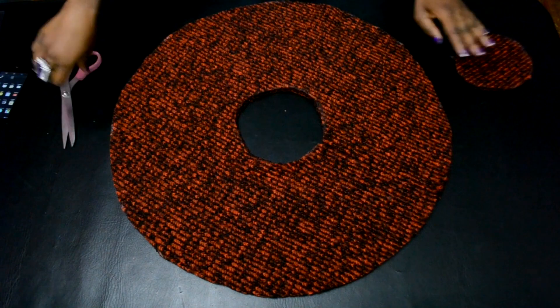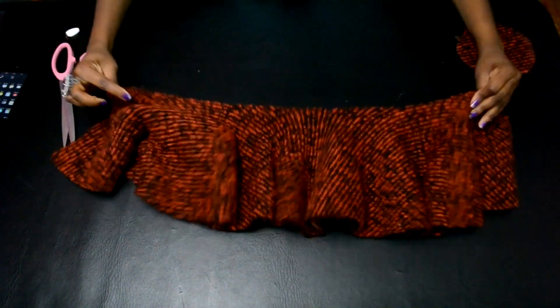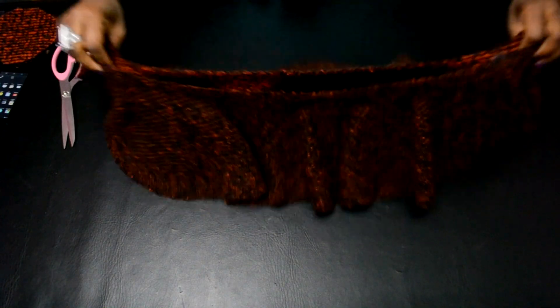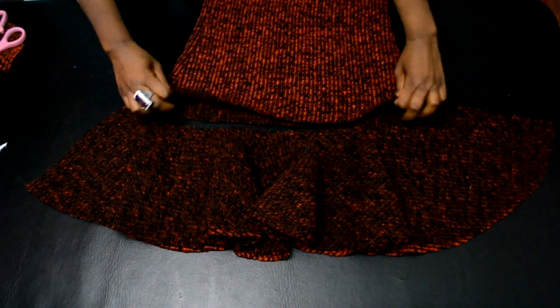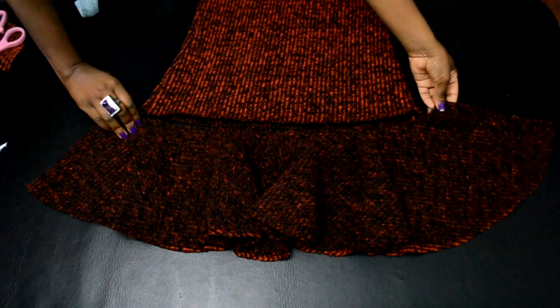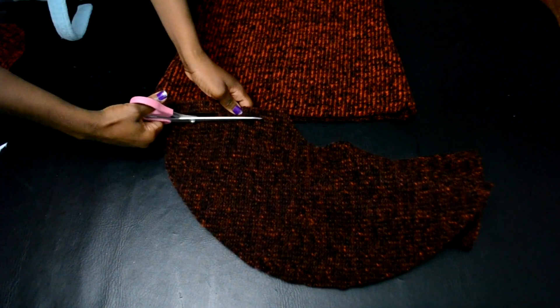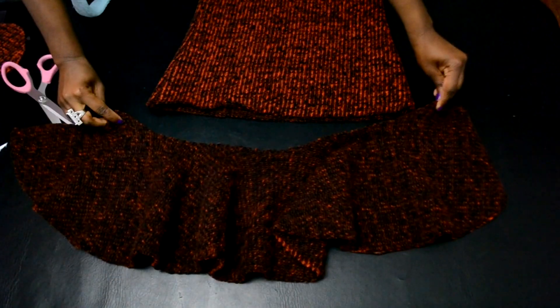Once you are done, open it up and voila — there's your flounce. I went ahead and separated it and placed it on the back side to see the length against my sweater. Because it's cut on a circle, there's a little bit of extra allowance, so I'm going to cut that half an inch off on each side. You can do this if you have the same issue. Now it fits better.